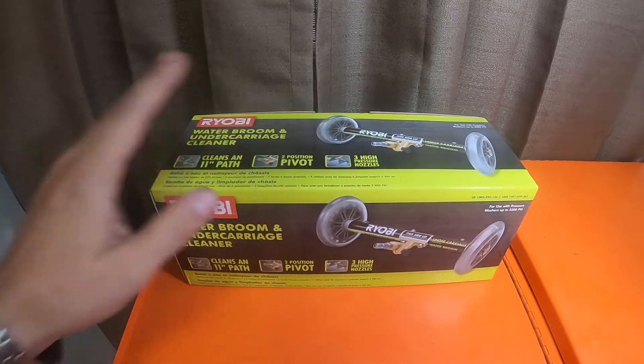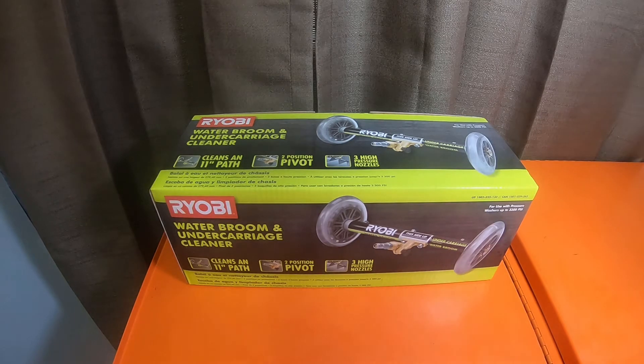I'm going to give it a try on the 550 PSI DeWalt power cleaner, and see how well it does with 550 PSI — if it will do anything, who knows. But we'll test it on that.